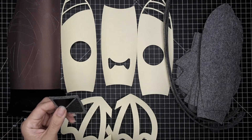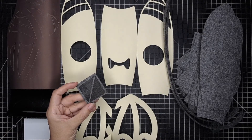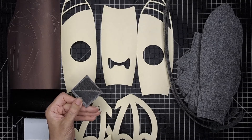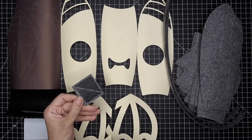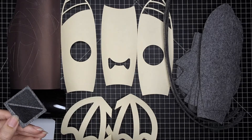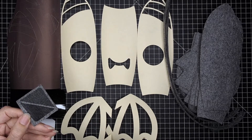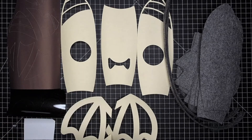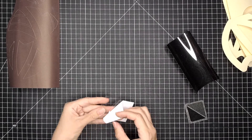Here are all the pieces cut and ready for fusing. Before I get started I wanted to show you what the swatch for the HTV and the infusible ink transfer sheet looks like. I liked how the infusible ink looked matte, so I decided to use that for the ears and wings — however this is a personal choice. You can use all HTV or all infusible ink, it's up to you.